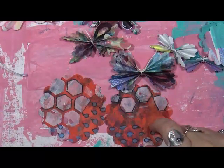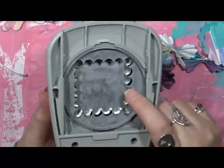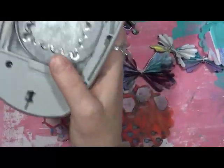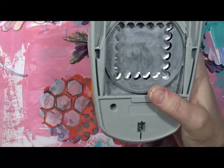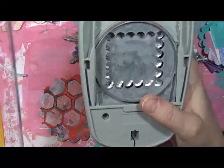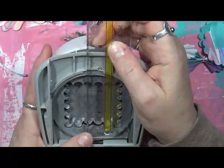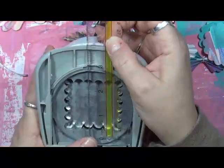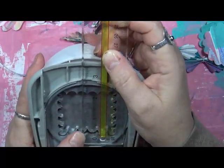I also decided to pull out and do some squares. Let me see what these are — this one is a two inch square. So I want to show you what both of these make.